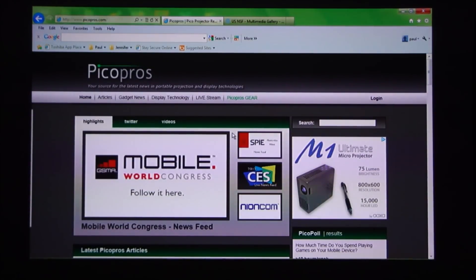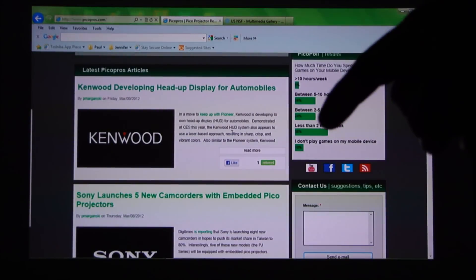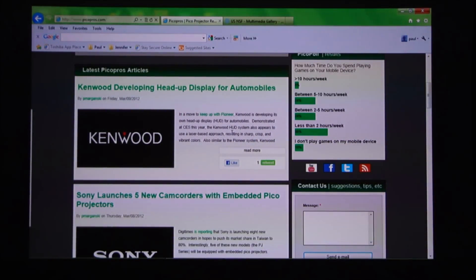The colors are nice and saturated. Navigating the website you can see nice, deep, vibrant greens. The blacks on the Kenwood logo are really deep and dark, and the whites are very crisp and bright. I really can't complain with this quality.